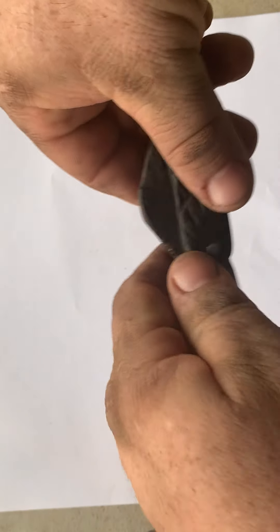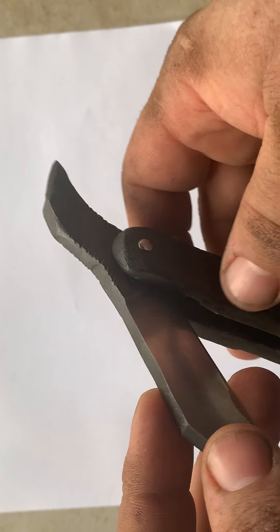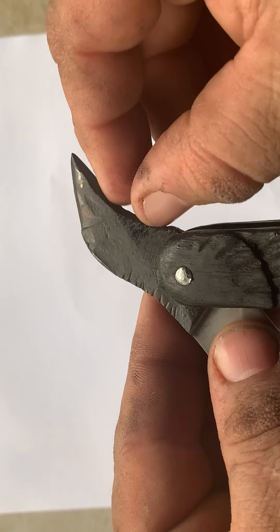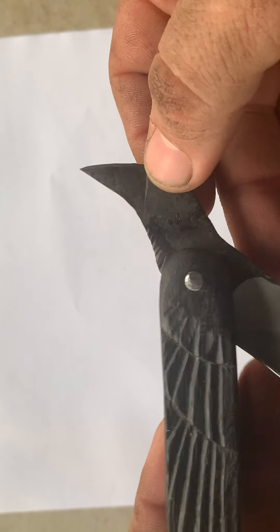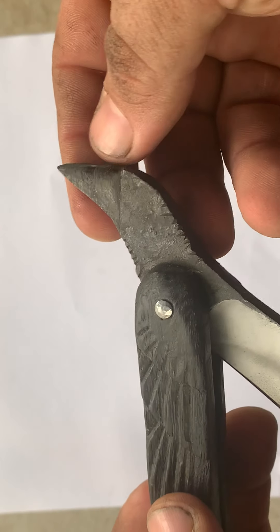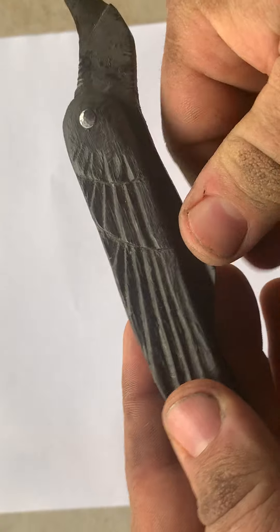The bird head and stuff, it's all forged scale black. He's got little chisel marks to simulate and bring out the idea of the feathers, and to separate the beak. It's really a beautiful little work of art.